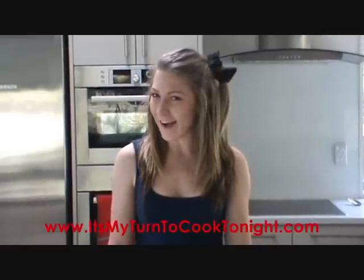Today I'm going to teach you how to make potato wedges. They are quick and easy and quite delicious.